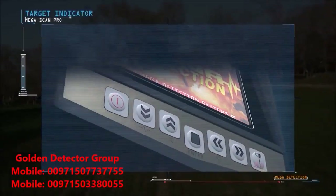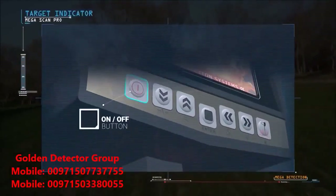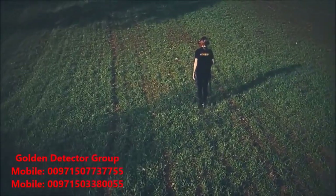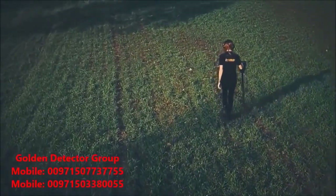To turn off the device, press the on-off button in the control panel. You can see the number of the signal.